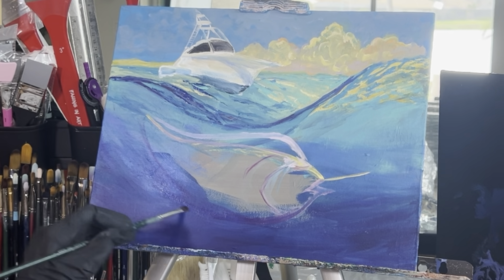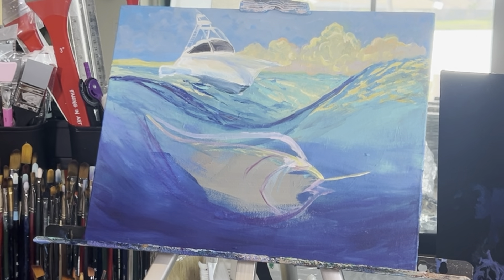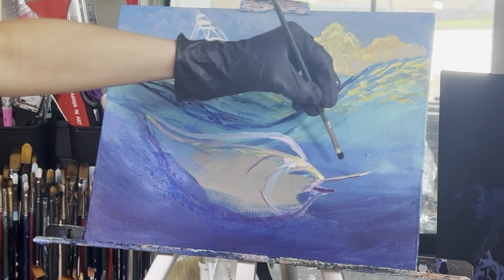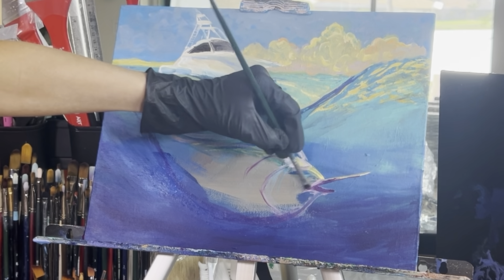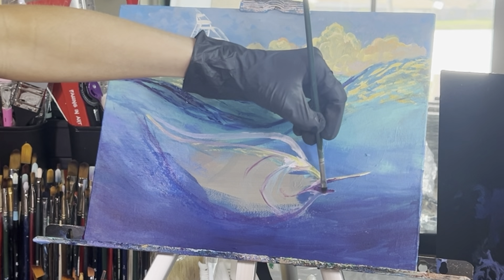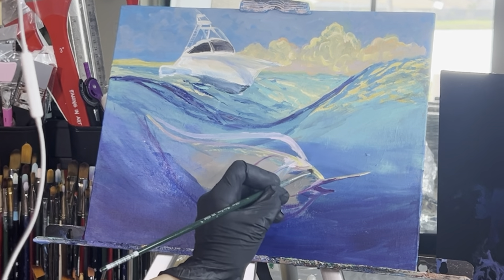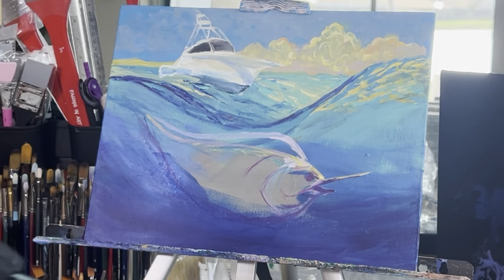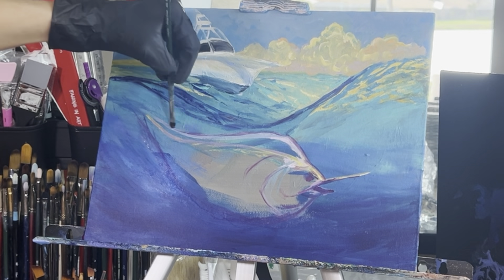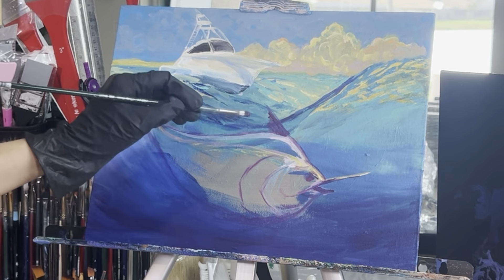Feel free to stop, pause, or rewind to follow along as I paint. I just created the bottom line of the fish belly with deep violet. I went underneath and fixed up the underside of the fish, drawing in another gill from the mouth that comes over to the left and hooks up. Taking some dioxazine purple and adding in some more gill lines, then adding in the little eyeball. Go in with some more deep violet on the top side of the fish — these are just detail lines that will be painted over.